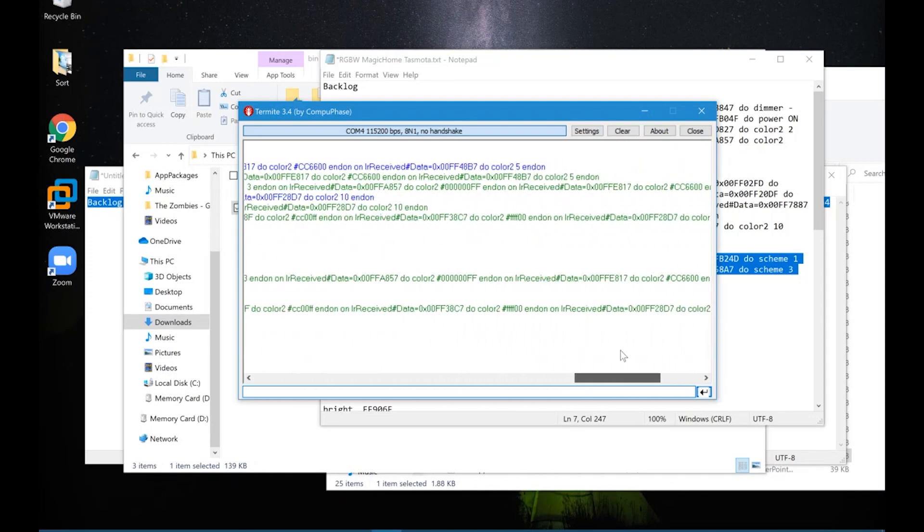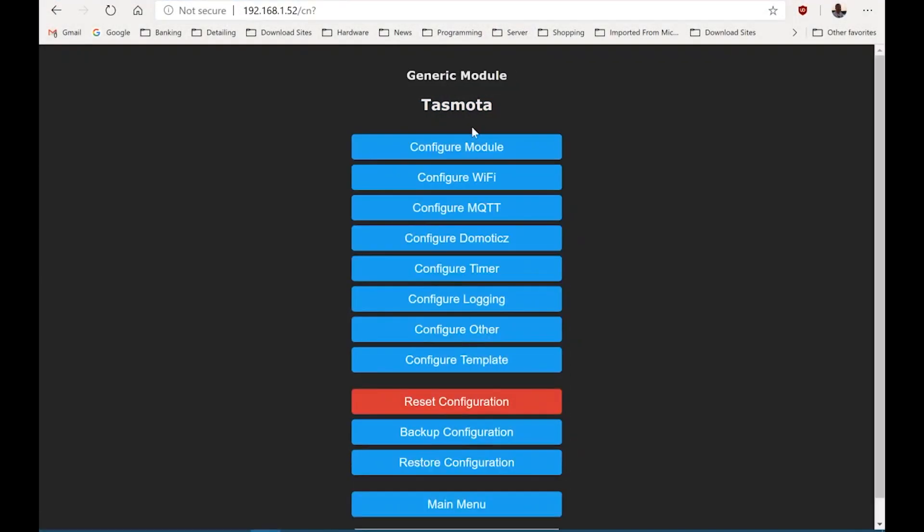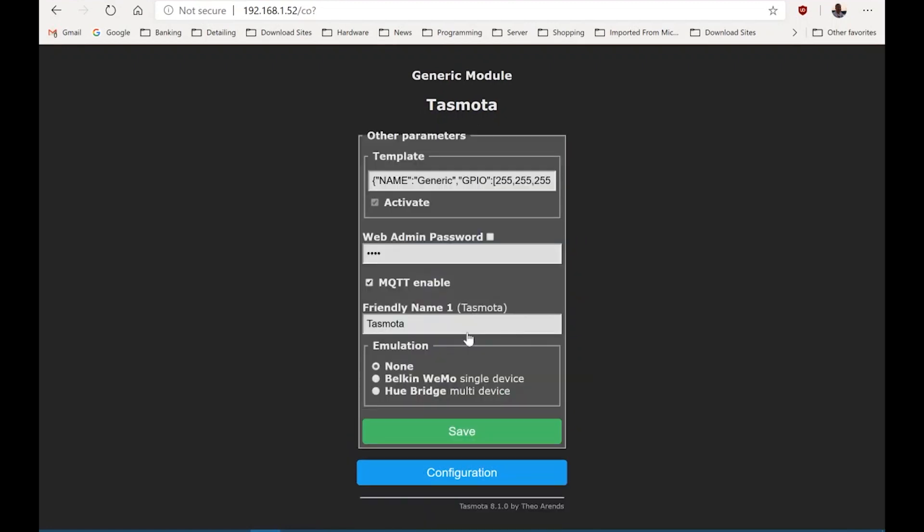The final step is to configure your module by giving it a friendly name. I'm just going to use this particular strip light for some cupboards, so I'll call this one 'cupboard light'.